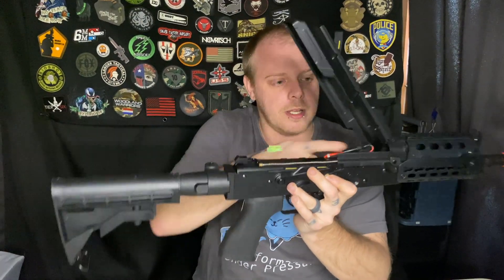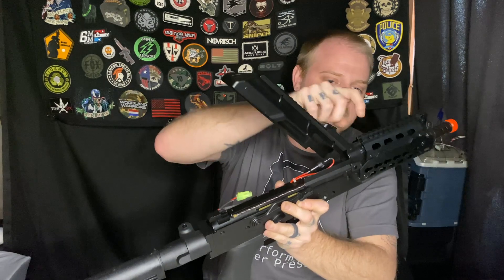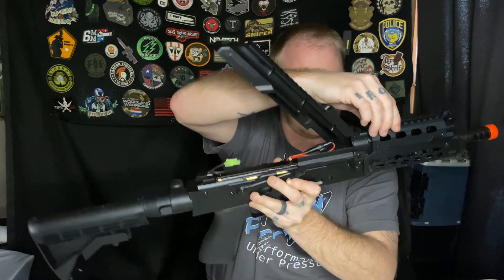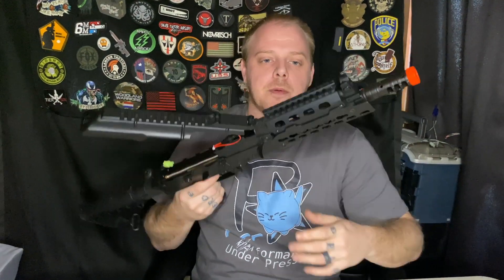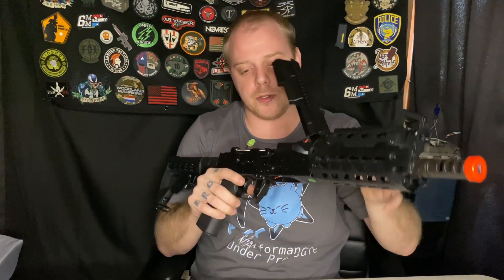There's plenty of battery space up in the buffer tube where it can actually feed into the rail and go in there. Since that is a two-part rail, you can even upgrade that — I'm sure — to real wood if you wanted.